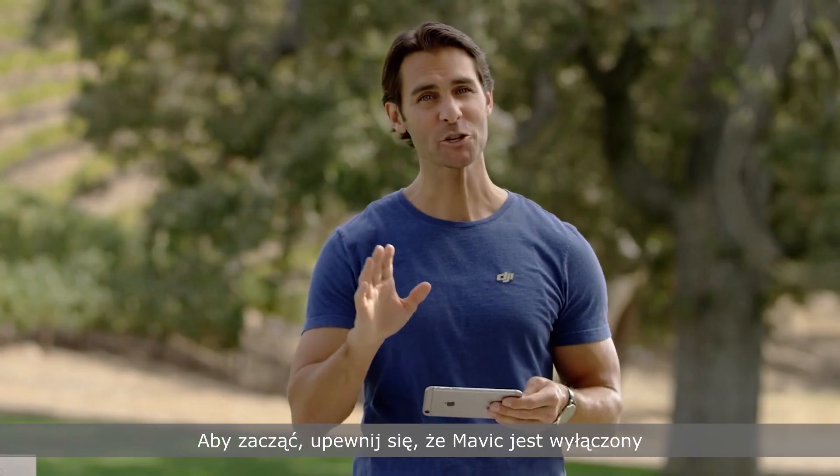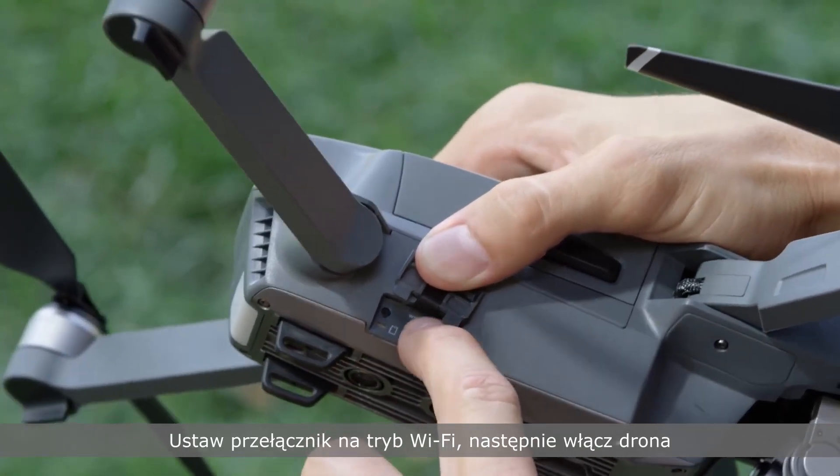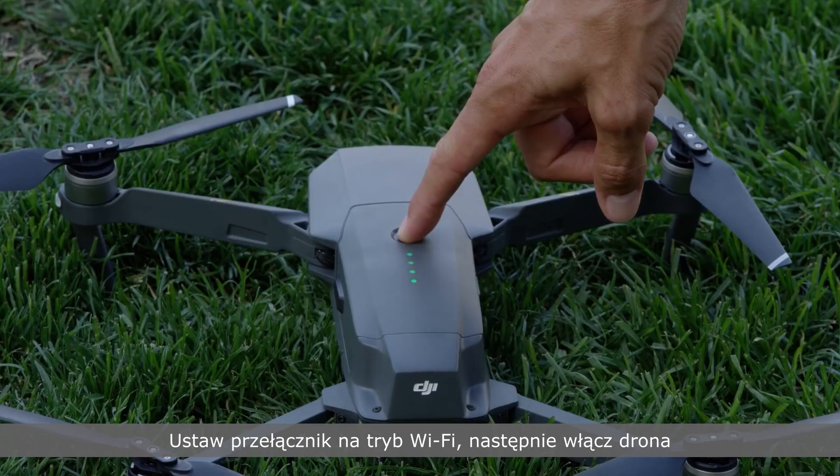To start, make sure the Mavic is switched off. Open the protective cover on the right-hand side and flick the switch to Wi-Fi mode, then turn it on. The first time you use your phone to fly,